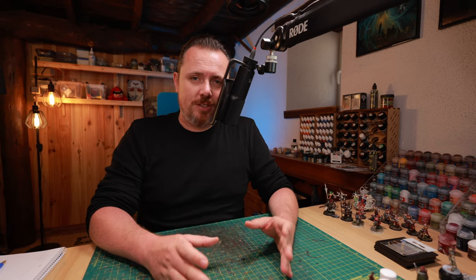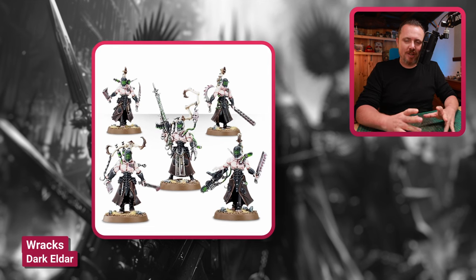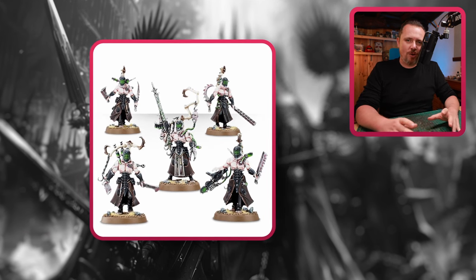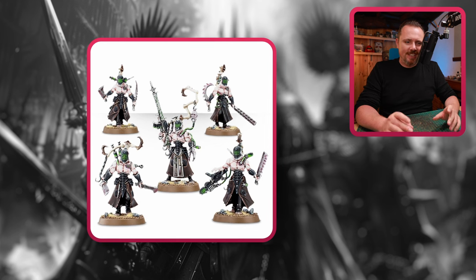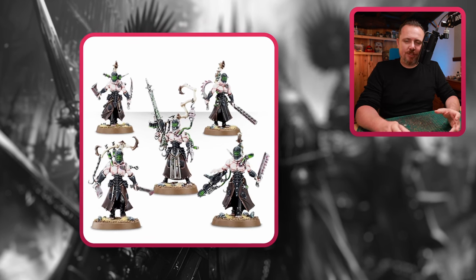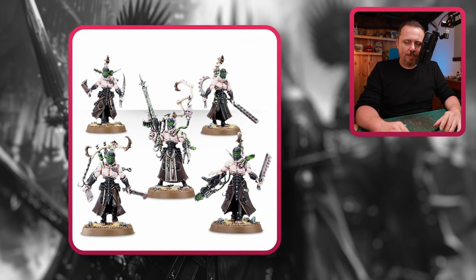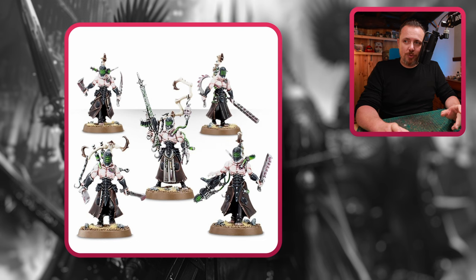I would seriously consider the Dark Eldar Wyches. I think these models are very Slaaneshi in how they look and feel — suffering, horrible monstrosities that would be perfect for cultists. The only issue is they come in sets of five, so you need to buy four boxes if you want two squads of ten cultists. That can get a bit pricey, but still very cool models.